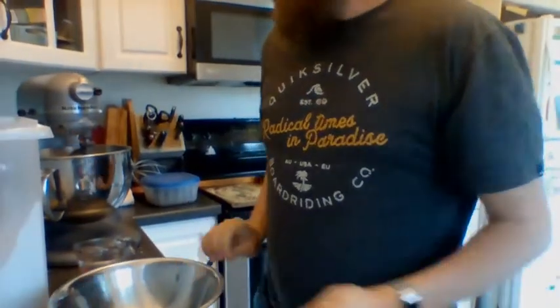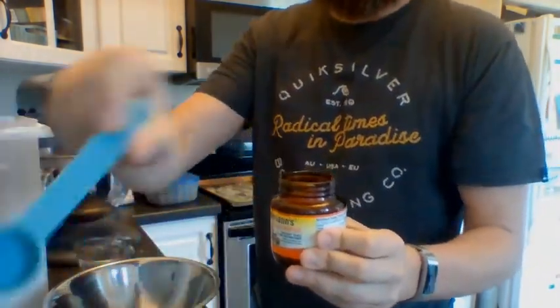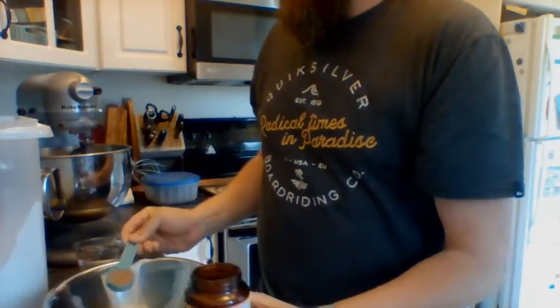Okay, j'ai une balle en métal. Je vais prendre — une cuillère à table — a tablespoon of yeast, du levure. Yeast is the active ingredient — it's going to make it rise. J'ai une cuillère à table ici.